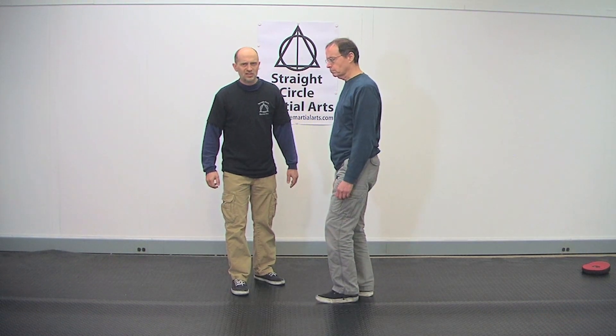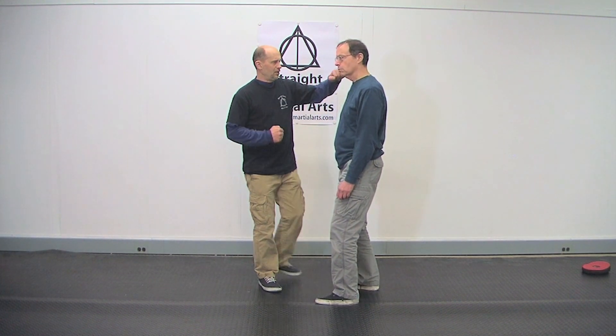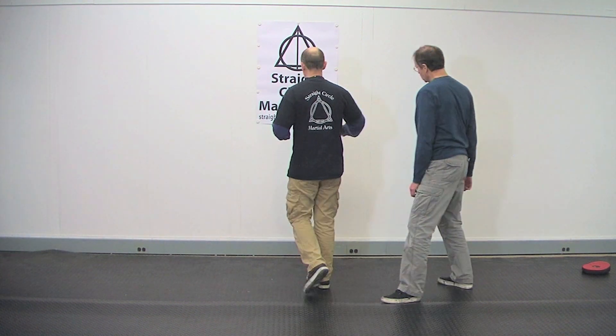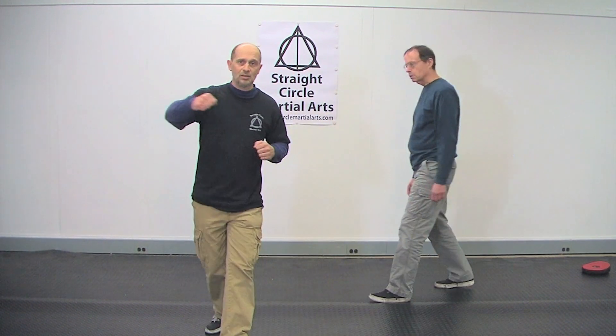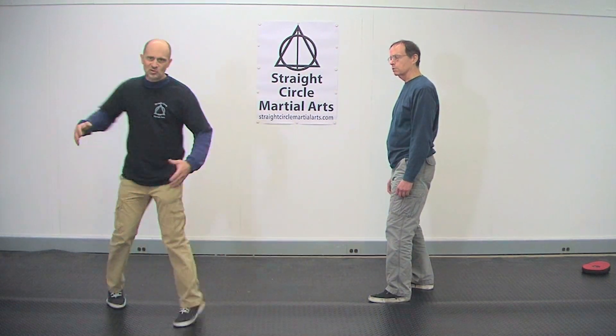So practice — it's simple. You do this on a bag or a pad, it doesn't matter. Learn to walk. And then what I like to do is sometimes take a step in the other direction, so I'm not facing the same opponent anymore — such as in a multiple opponent situation. Then I'll turn and step again, and then I'm in another direction and step again. So I'm always walking while I'm punching. It makes you much more mobile and much more circular.